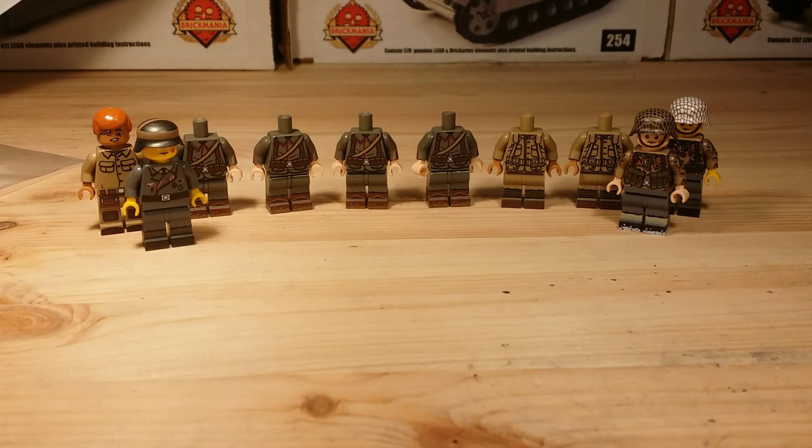Minifigs R Us is probably the best LEGO military printing place I've ever seen. It used to be Citizen Brick, but these guys are really, really good. So anyway guys, thanks so much for watching — please rate, comment, and subscribe. Goodbye!